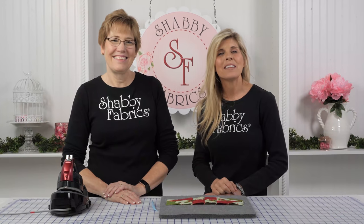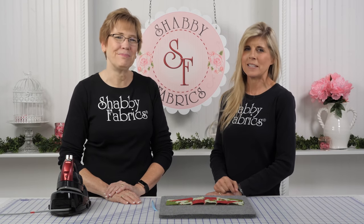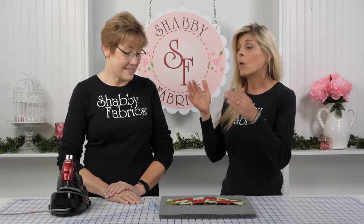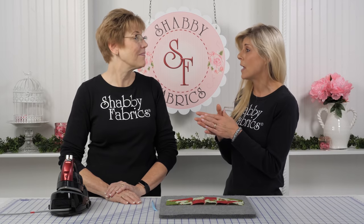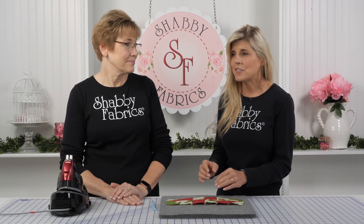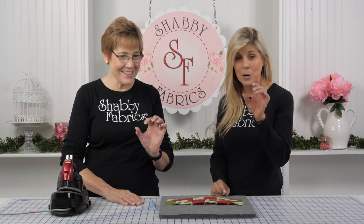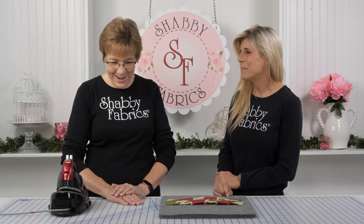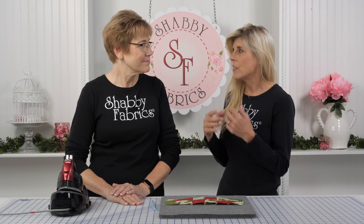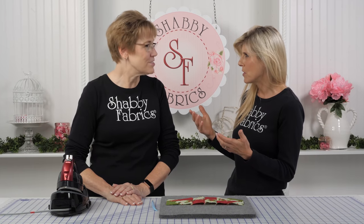Hi, it's Jen and Tammy back with another Notion video here from Shabby Fabrics. If you've been watching our videos, we're always pressing seams open or to one side — but sometimes open, especially like a pinwheel or when we're sewing rows together and we want to distribute that seam evenly. And Clover kind of pays attention to that — they like to solve problems with their notions.